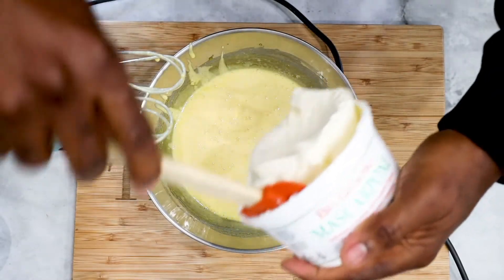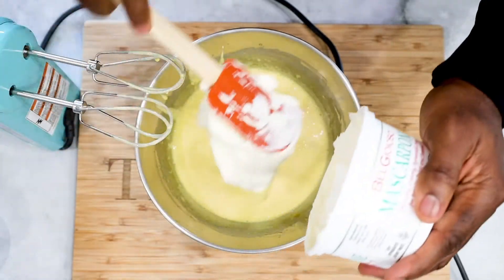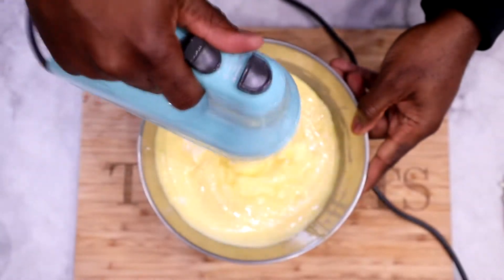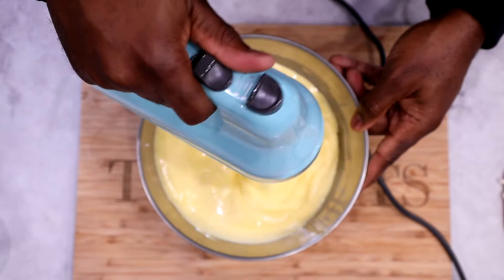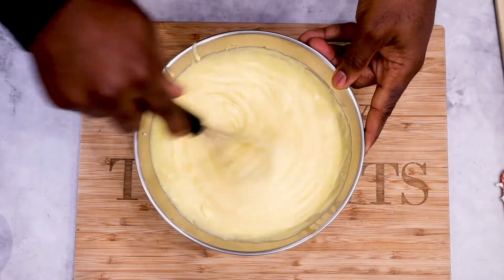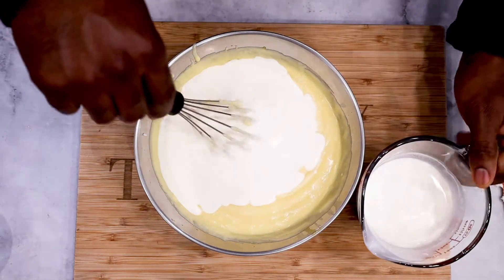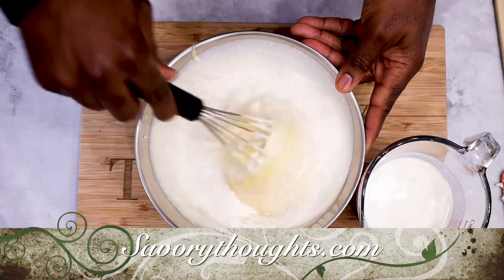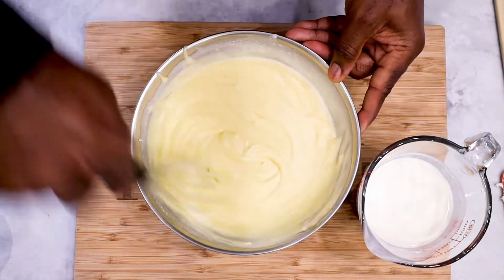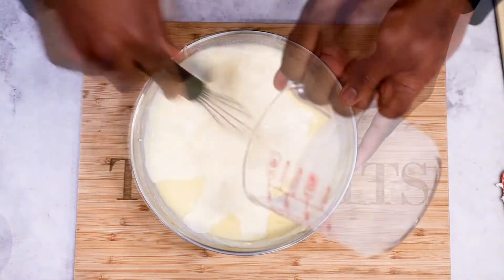Mascarpone is not as firm as cream cheese, so it's a lot easier to manage, especially when you're trying to implement it into a recipe. It's easily adaptable — very silky, velvety, rich and flavorful. Once you've completed this step, go ahead and add your heavy cream. The full recipe is on our site at savorythoughts.com with a step-by-step guide and exact measurements. Then place the batter in the refrigerator while you work on the next process.